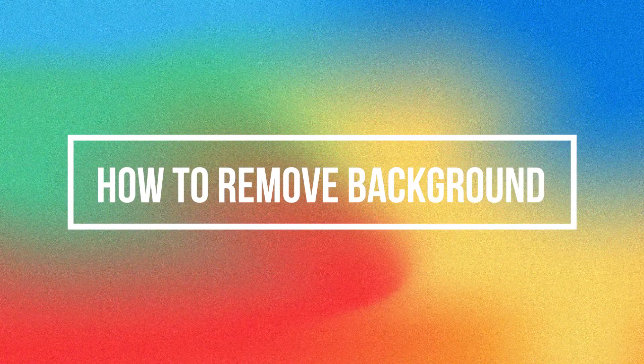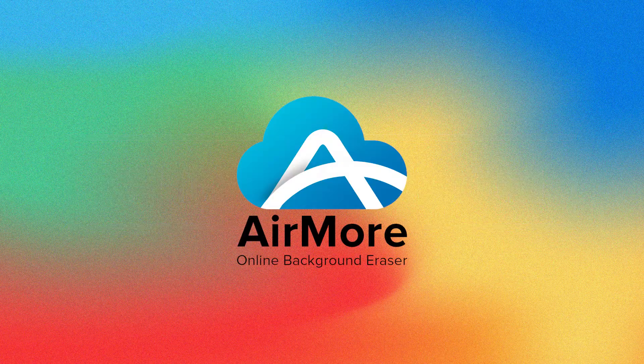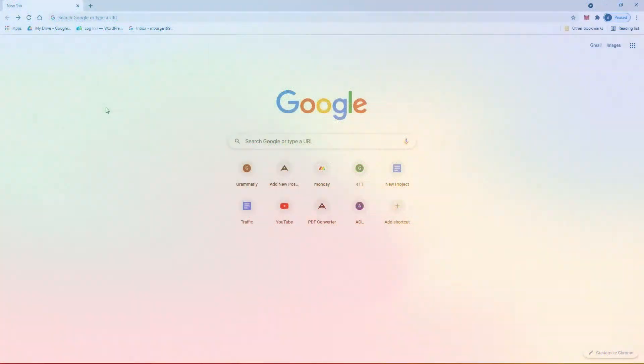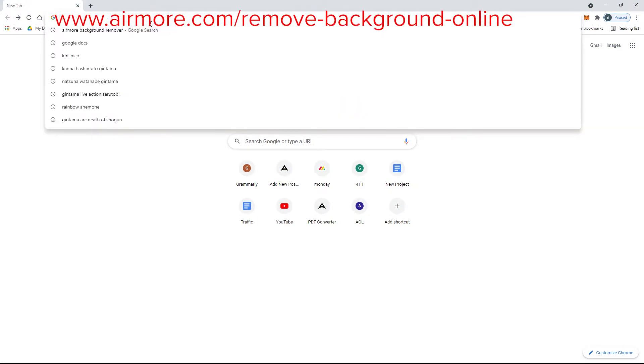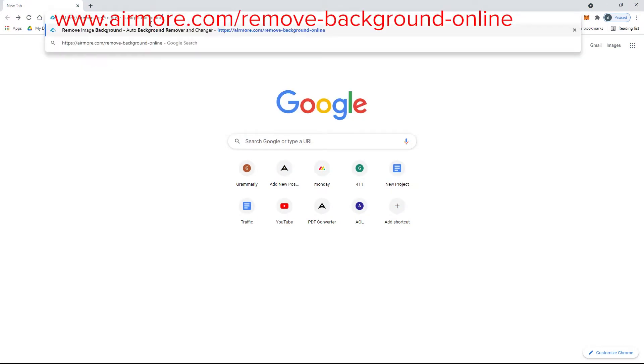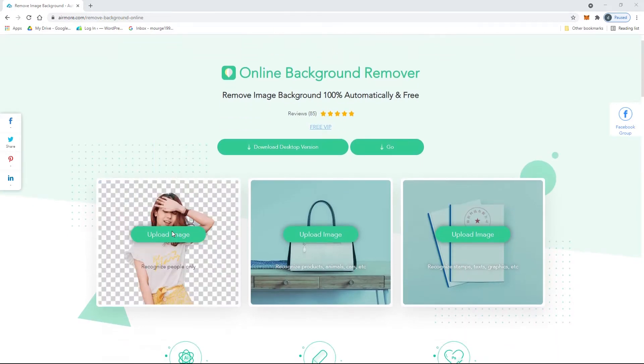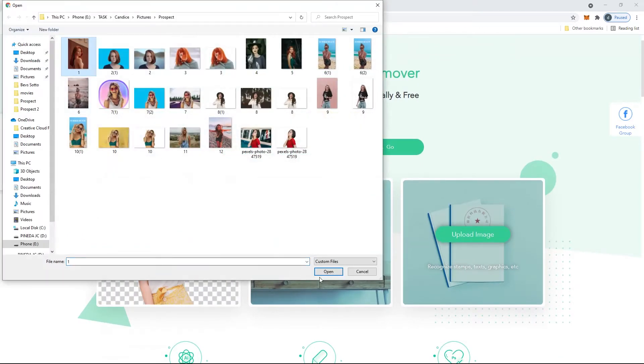Hi guys, today we are going to show how to remove a background with the AirMore Online Background Eraser and a PowerSoft Background Eraser. For our online app, visit www.airmore.com/remove-background-online and click the upload image button to start removing its background automatically.